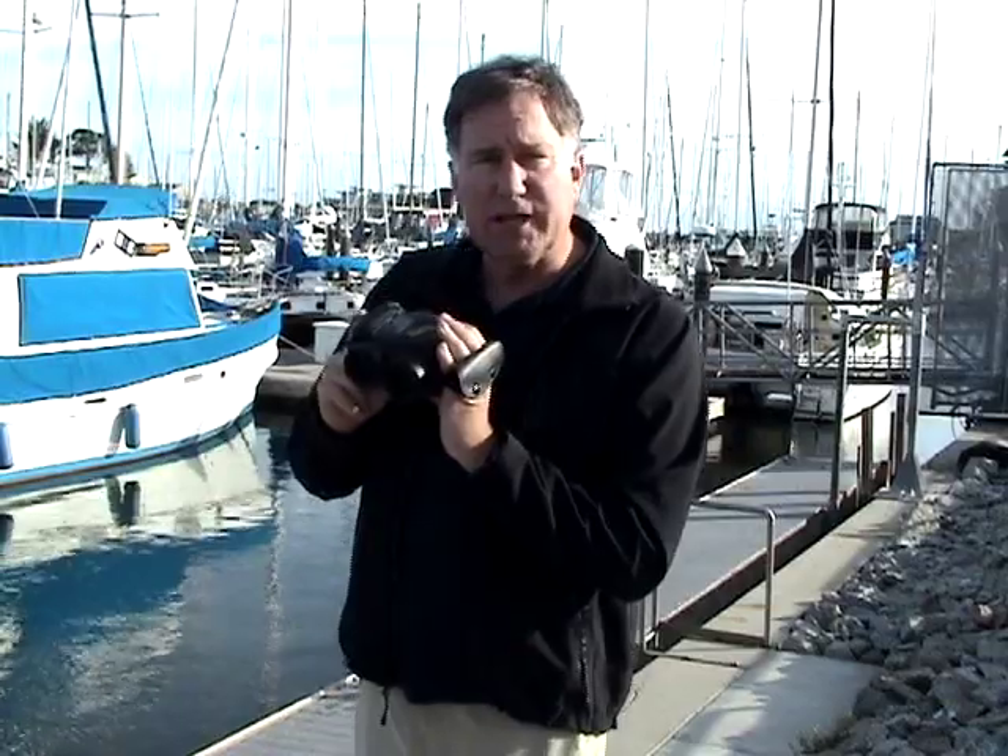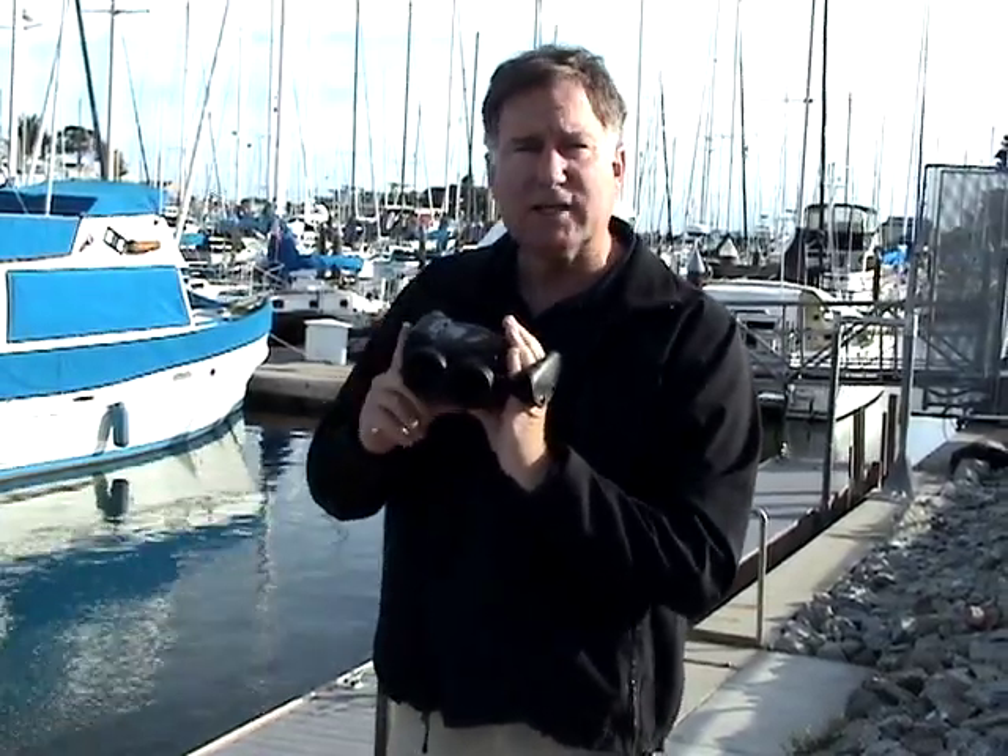But what if you want to see things even closer up? That's where stabilized binoculars like the Fujinon Techno Staby come into play. This particular set of binoculars allows you to go all the way up to 14 power, so it magnifies things twice as much as normal 7x50 binoculars.